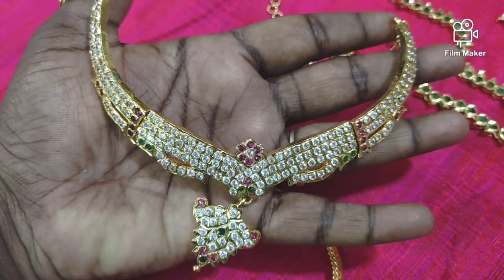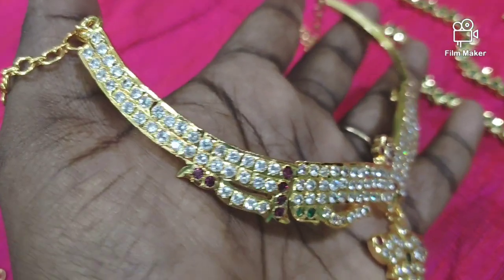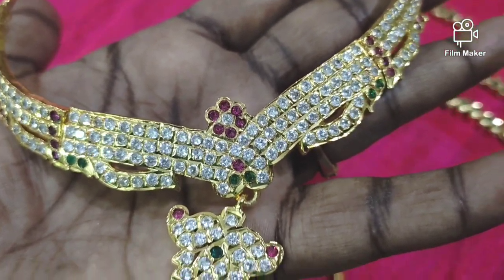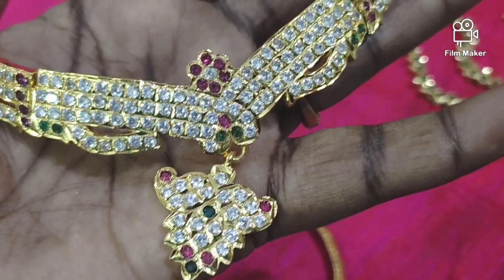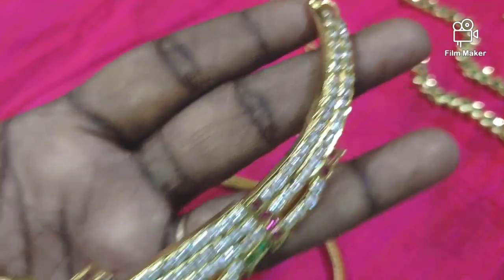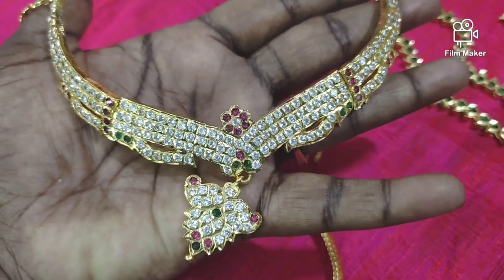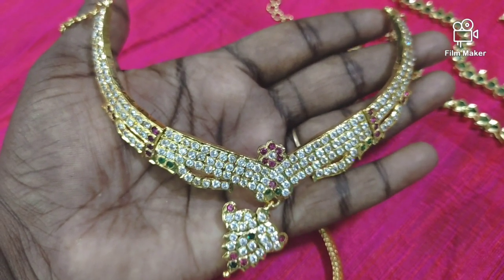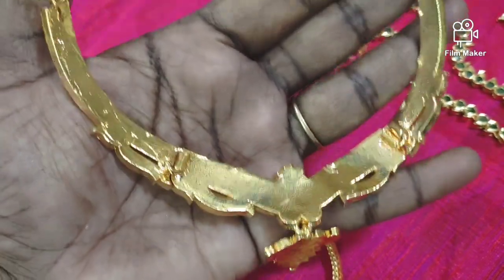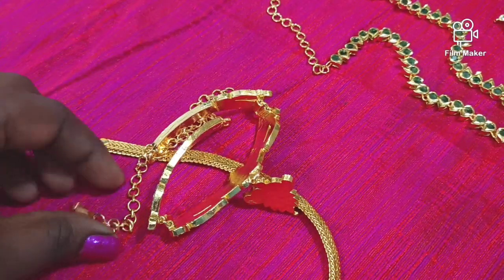Let's see our next collection. You can see two layers, three layers, four layers. There is a white ruby and maroon stone. You can see the finishing and the weight. You can see the flower design and the finishing. You can see the gold. This is a foldable type and the clasps are strong.